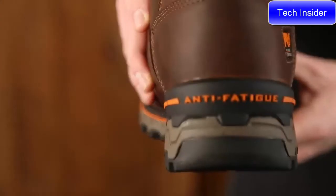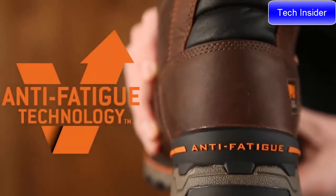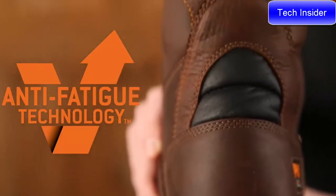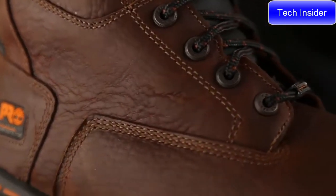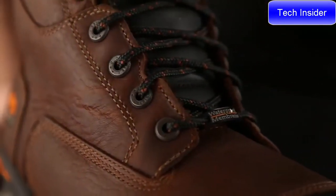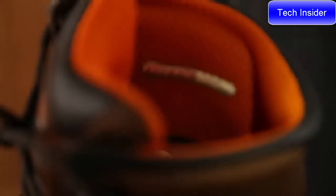The Boondock features dynamic anti-fatigue technology, which absorbs shock and returns energy to key zones of the foot every step. To keep your feet warm, dry, and comfortable in all working conditions, this boot contains waterproof leather, a waterproof membrane, and thermal light insulation.